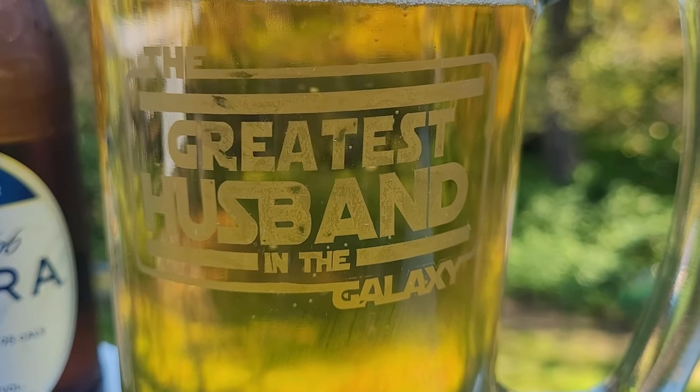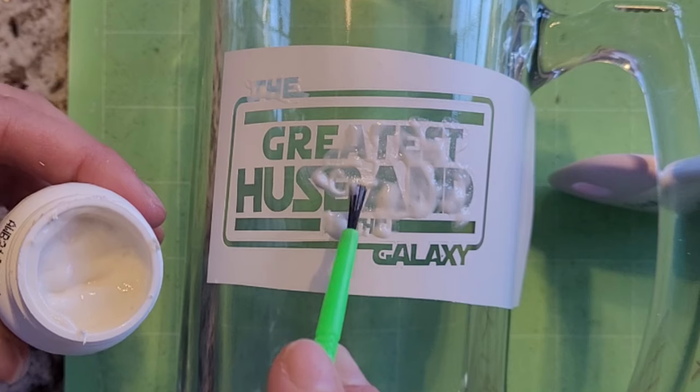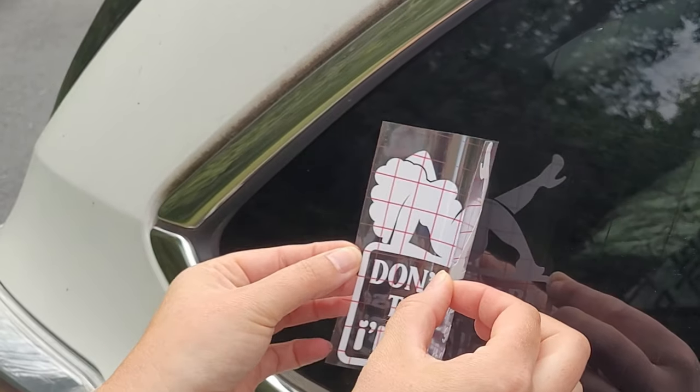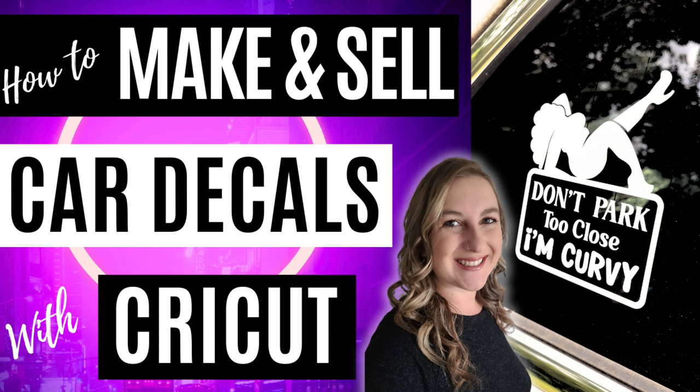One really cool thing that you can do with glass and a Cricut is etching. Cricut doesn't actually etch the glass, but what you can do is make a stencil with vinyl and then paint on etch cream. If you want to learn how to master this technique, check out that video on my YouTube channel. Windows are another popular surface to add decals to — I love making my own car decals, and they're also a great Cricut project to sell.